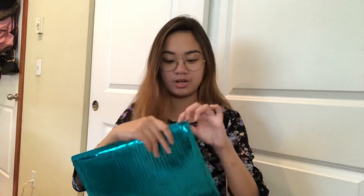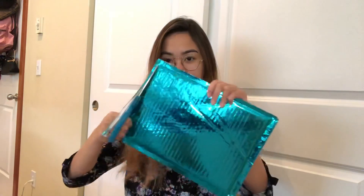So it comes in this like super pretty packaging. It kind of reminds me of like the Ipsy one, but like the Ipsy one's like a hot pink instead of a turquoise kind of color. But it's super pretty. It's actually pretty big too. So let's see what's in it.